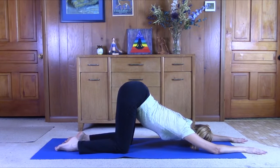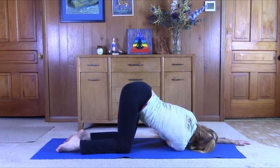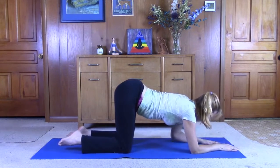Forehead to the mat, arms are stretched out. Line the hips up with the short side of the mat. Turn the palm of the right hand up, just throw it underneath that left arm. Pull the left hip back. Slowly come back to center.